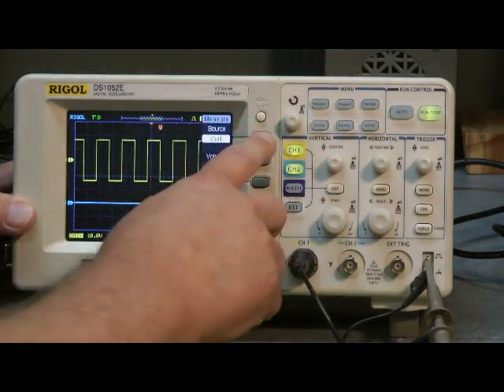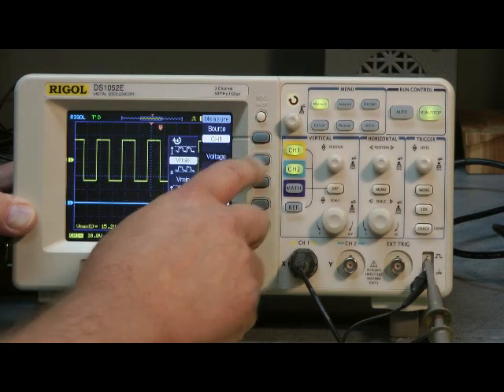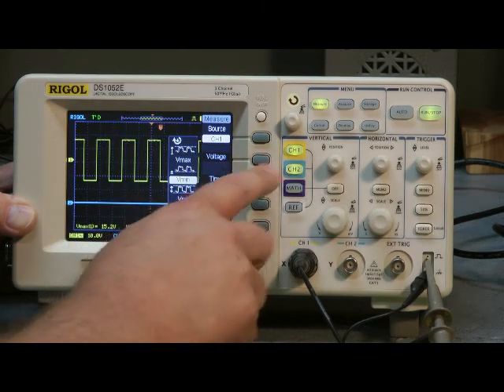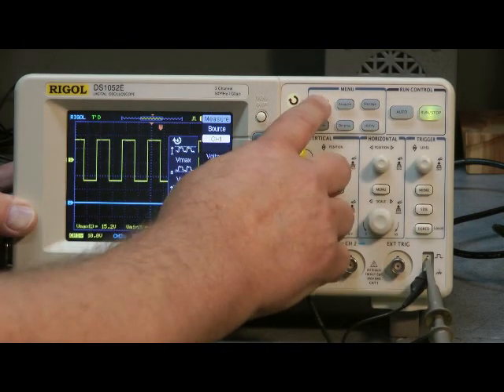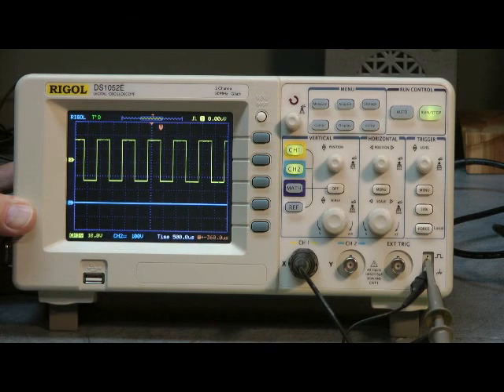The measurement buttons let you measure voltage — go down here and cycle through. It'll show what the voltages are, including voltage minimum and voltage peak-to-peak, cycling through to give you the information. Press it again to exit. This two-channel scope has a fan built in — you'll hear it quietly running in the background, but it'll add some noise to your workbench. Overall, a very functional, useful, and affordable scope.